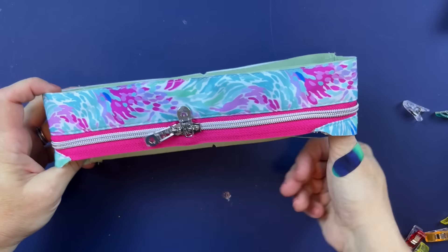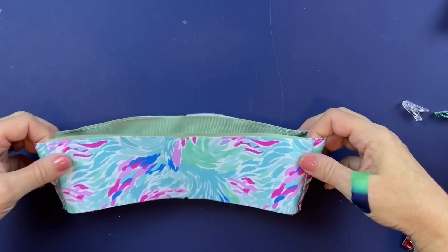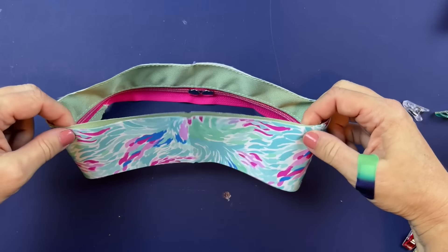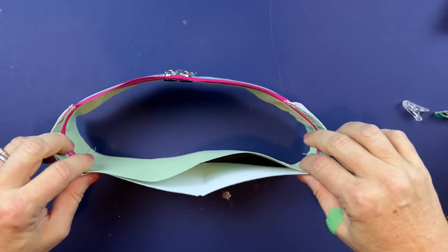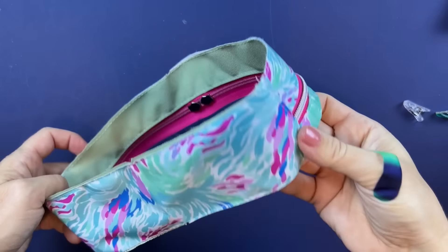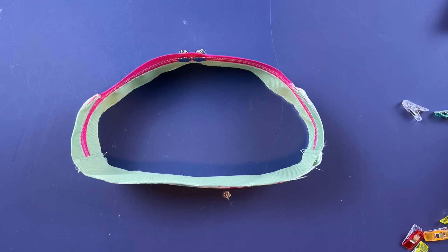Both sides are now attached to the zipper. The last thing is to baste stitch the base together — from seam to seam on both sides along the edge — making attaching the side panels a lot easier when they are together as one piece. The gusset is now complete; we can set this to the side and work on our strap connectors next.